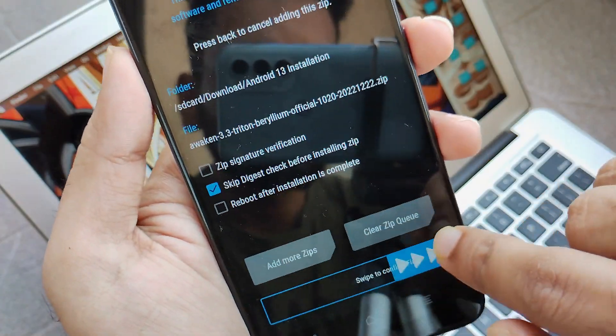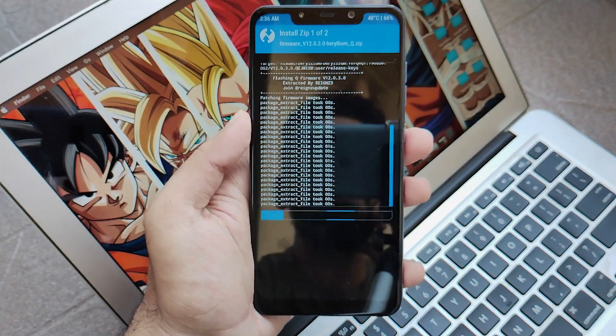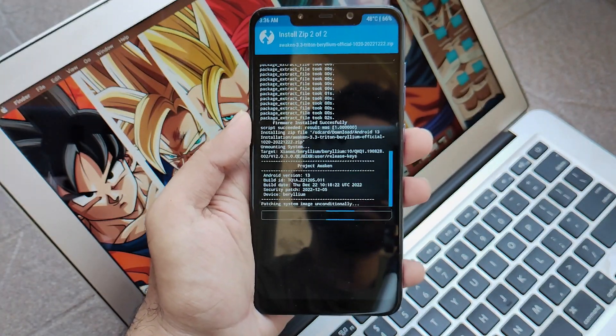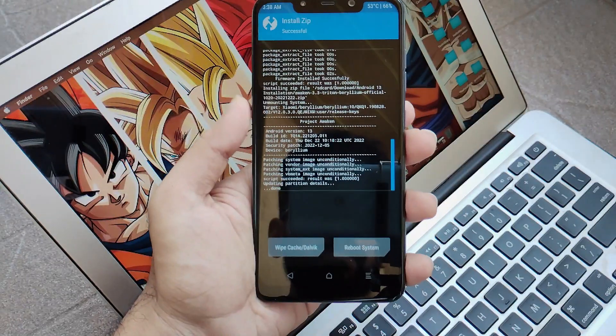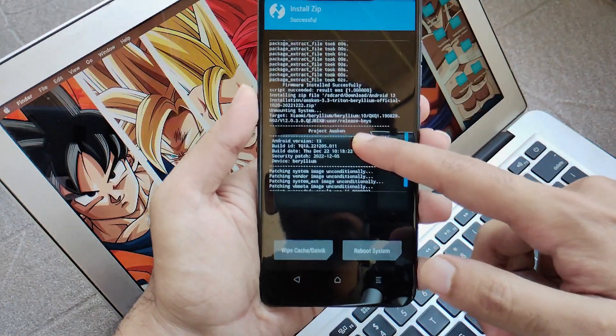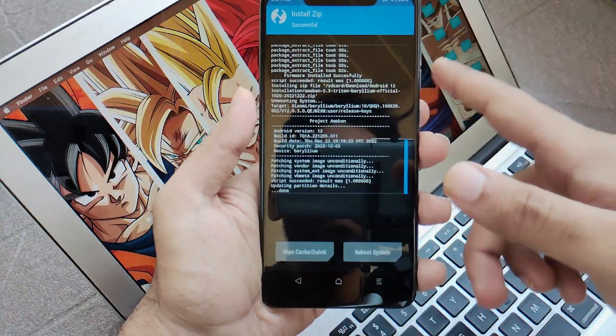Just swipe to flash and you will see the installation take place. This installation will take about 2 to 3 minutes, so wait for it and don't do anything till then. Moving forward, you will see that all the files have been installed successfully including the ROM file, and you will see all the success messages.